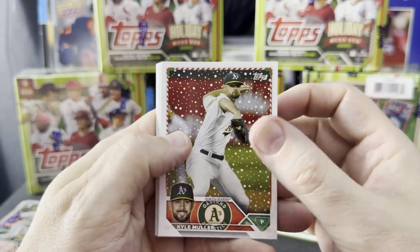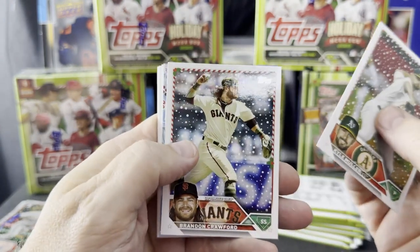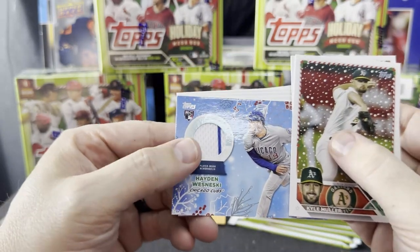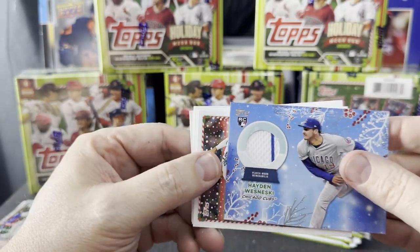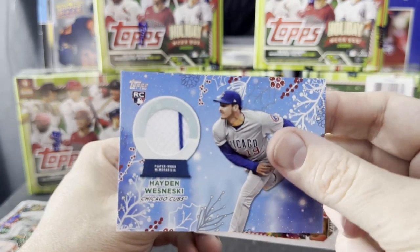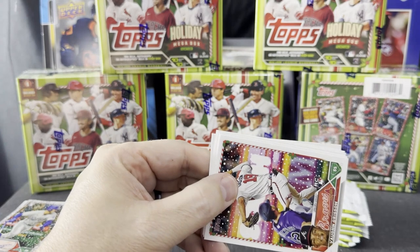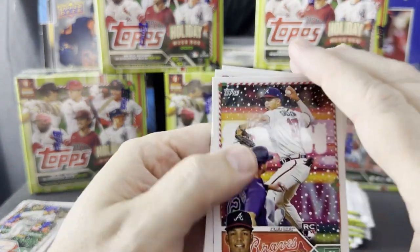Mueller, Crawford. Here's our hit — it is Hayden Wisniewski, rookie card, Chicago Cubs with the pinstripe. That's awesome. That's two of them with the pinstripes. Four pinstripe teams — I dig it.